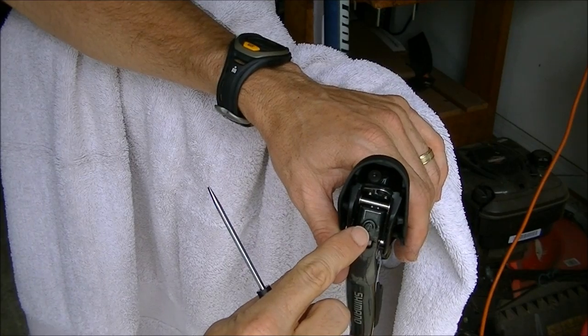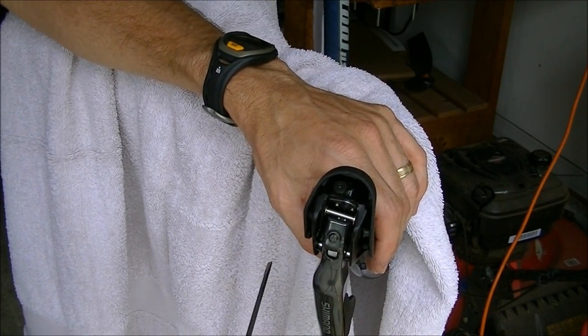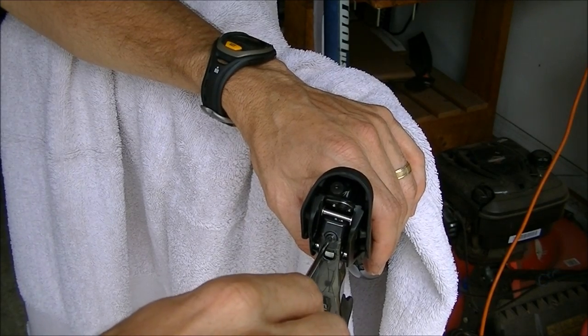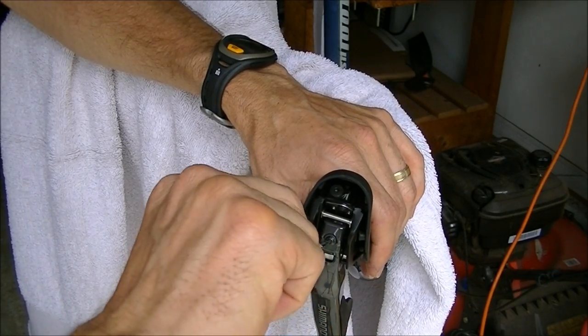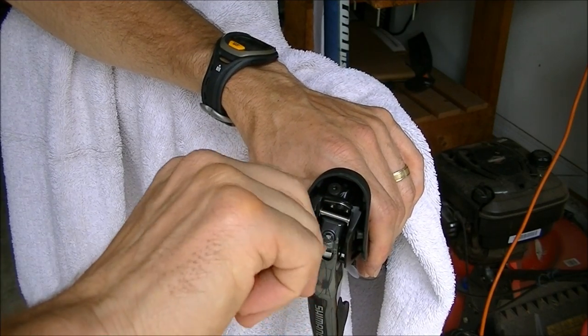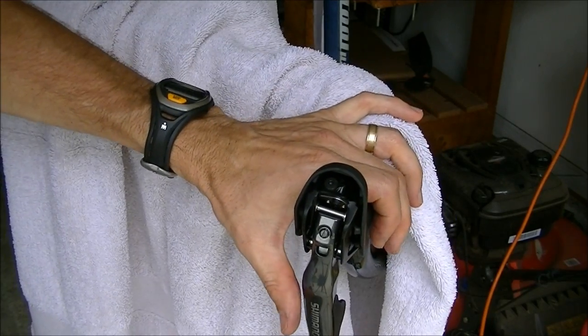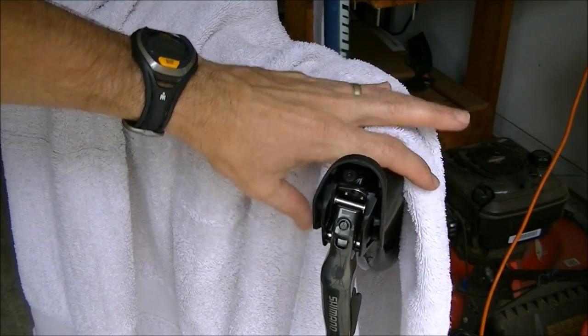Next we're going to turn this screw — this is the adjustment screw to bring the lever closer to or further from the bar. You want to turn it all the way clockwise, and as you turn it you're going to see the lever come out. When these are new it's about a half a turn. We just want the lever all the way out from the bar when we do this.